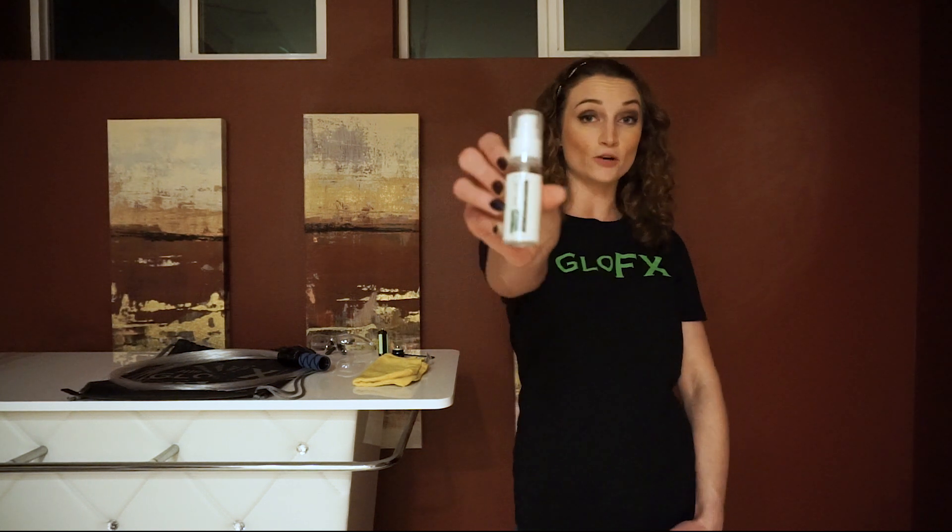Hey Light Whippers, it's Nicole Love with GlowFX and today I'll be showing you the basics of fiber optic whip care utilizing the GlowFX Space Whip Pro. Keep in mind that this can apply towards all whip types, and you want to remember the two basic key takeaways from this tutorial. First, you always want to lubricate your whip with a silicone-based lubrication. I utilize the GlowFX Flow Grease.